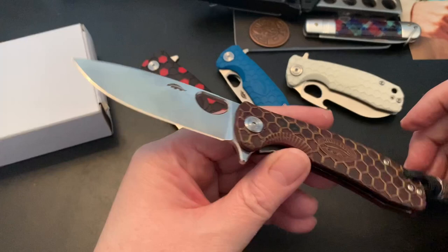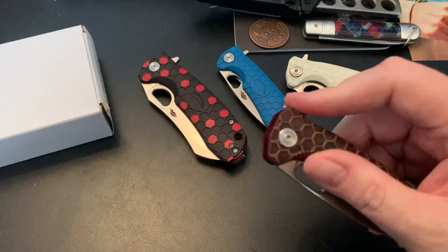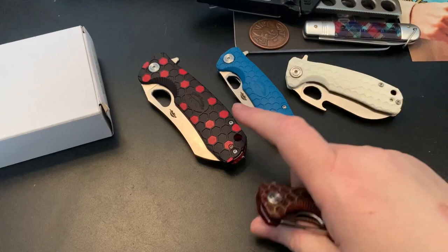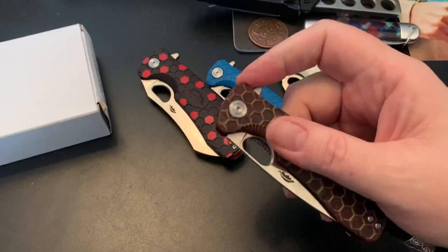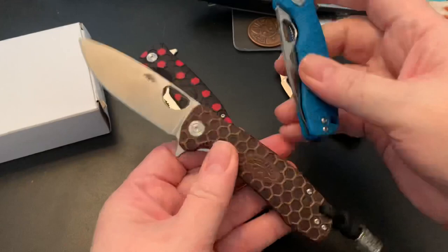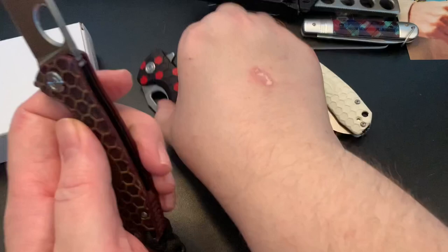Someone was out there shoveling snow — we still have snow on the ground, but it's 57 degrees in Illinois. Anyway, I carry this knife a lot. This one is in D2. I think this other one is 8Cr — I'm not entirely sure. But this one is D2, and I believe this is considered a medium-sized knife.